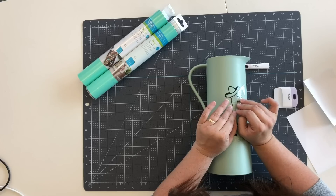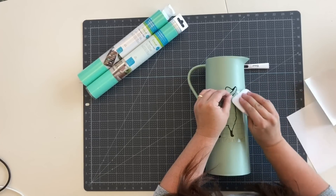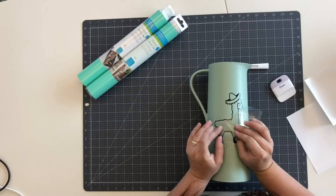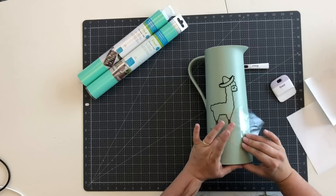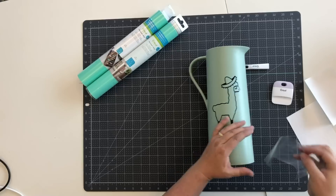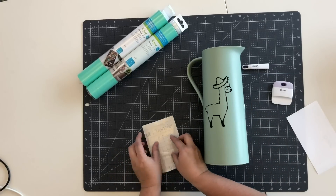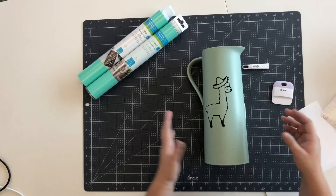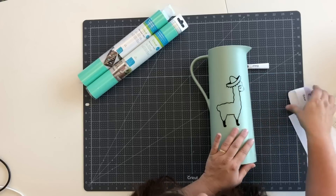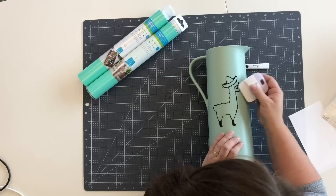Pull the transfer tape slowly — see how it's laying nice and flat. If anything tries to pop up, take the scraper and give it another quick press then pull away again. As you pull down, if you see anything that's not stuck just give it a quick little swipe. You can reuse the transfer tape — stick it back to its backer or stick it to your desk. Go through the whole image and make sure everything's nicely pressed down. If there are any bubbles you can use the scraper and just press those right out.